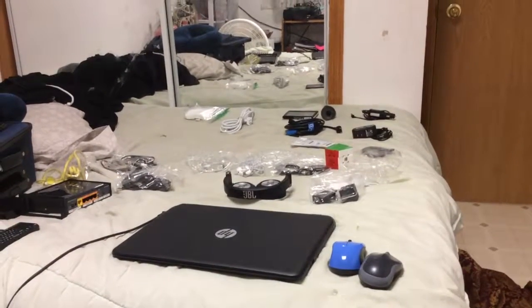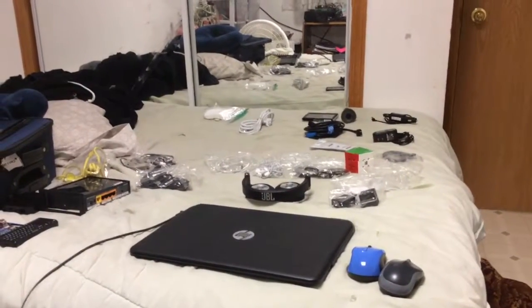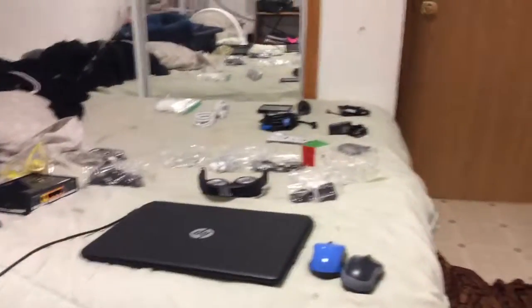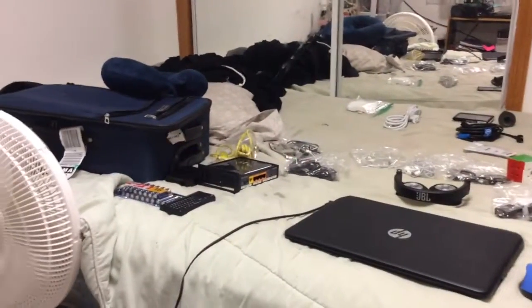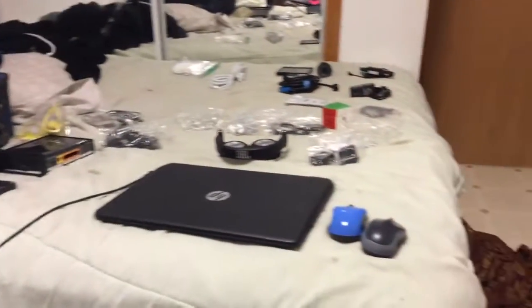Hey there, great tech savvy fans. Today I'm going to show you what's in my travel bag. This is basically everything I'm going to show for my travel bag for Alaska, which is tomorrow. So let's get started.